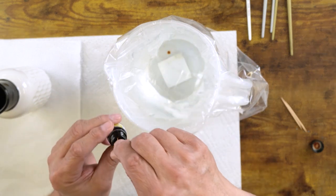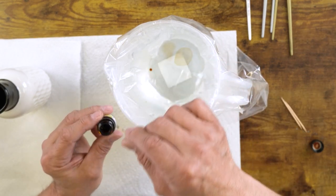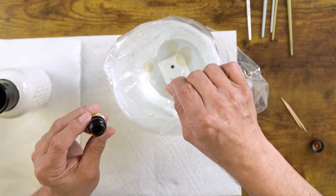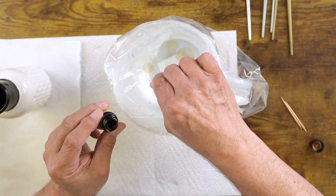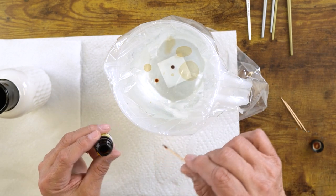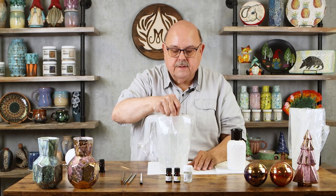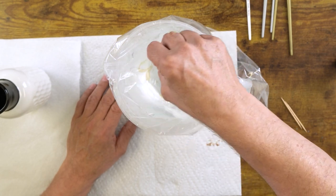You just take the toothpick and touch the surface a couple of times so it floats on top of the water. Now close the bottle up so you don't spill it — this stuff is expensive. Then we're going to take the toothpick and swirl it so the gold floating on top of the water gets distributed randomly around.